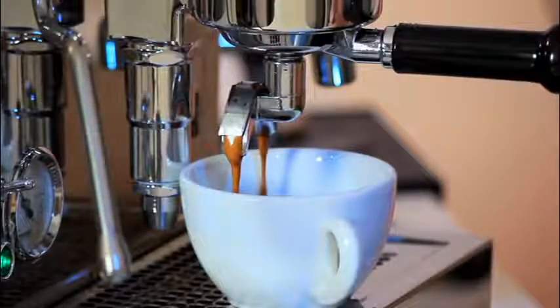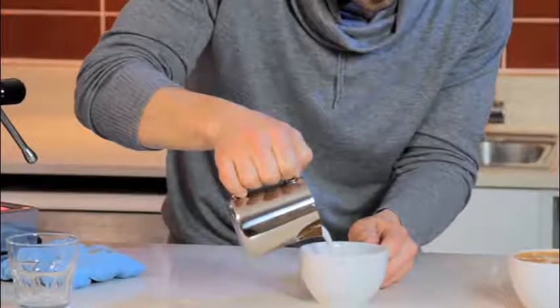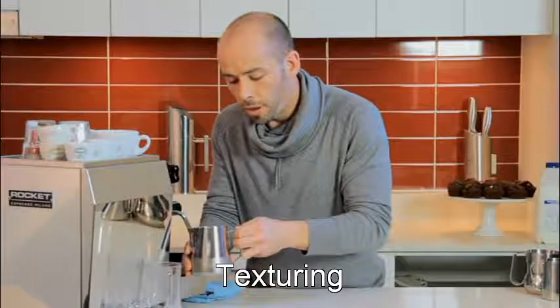This is a step-by-step complete course that covers the basics, such as making the espresso base, to free pouring and creating amazing latte art designs. You will learn how to produce the silky, creamy milk texture essential for latte art.